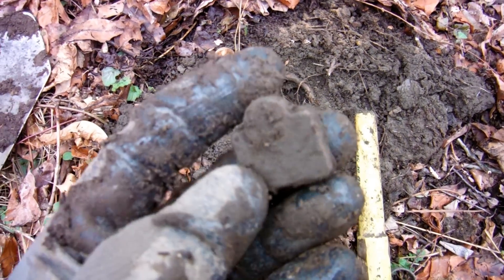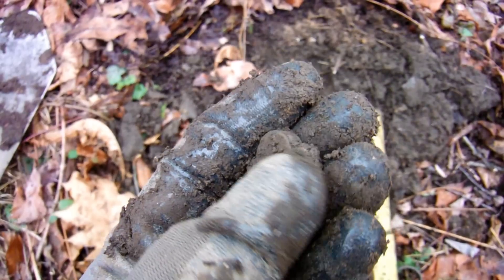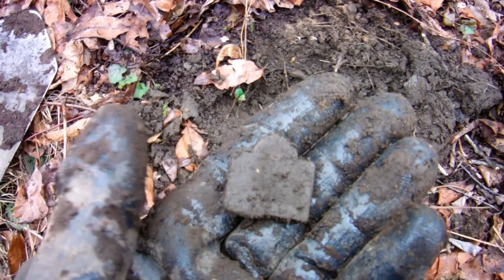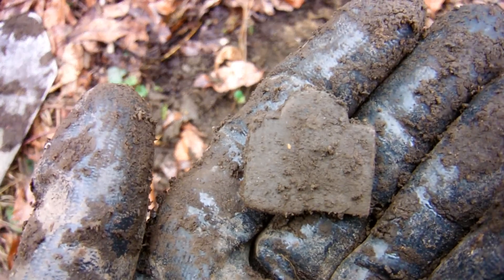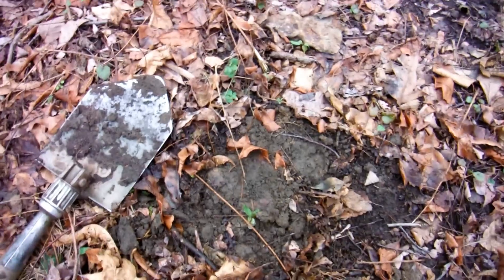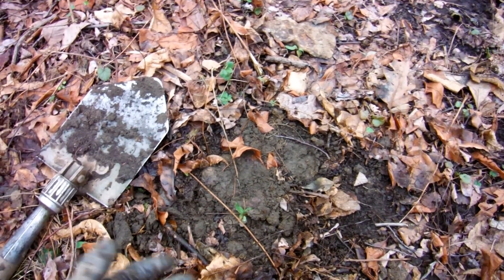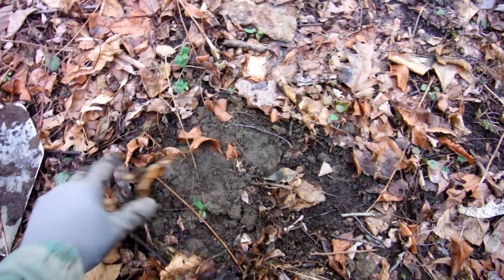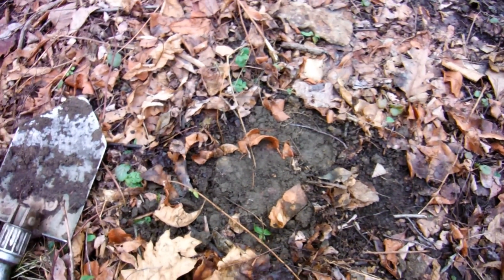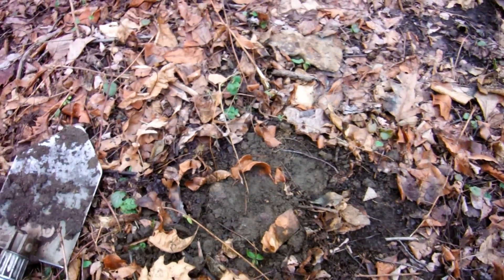I just found this little relic — I can't tell what it was. And I'm still right here where I found that little brass relic thing. I don't know if you noticed while I was talking, but there's an axe head — or hatchet head — right here.